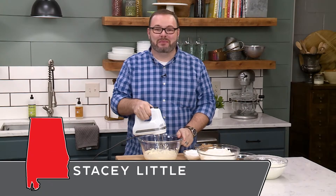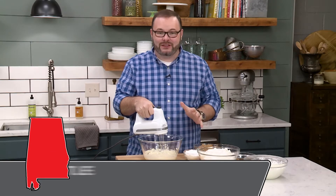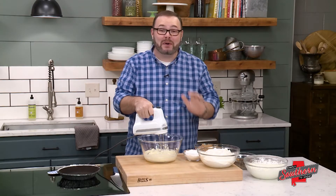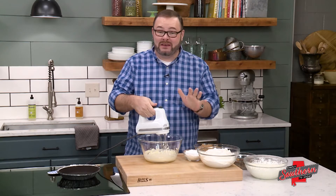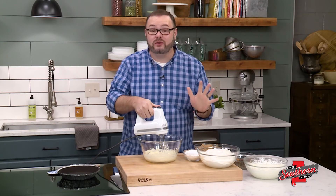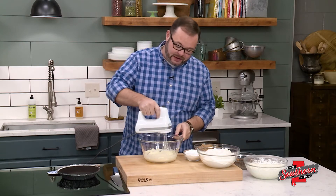Hey y'all, it's Stacy with southernbite.com. We are in the kitchen today making something sweet — it's my no-bake peanut butter cup pie. This is one of my family's most favorite desserts because we're huge peanut butter fans at our house.